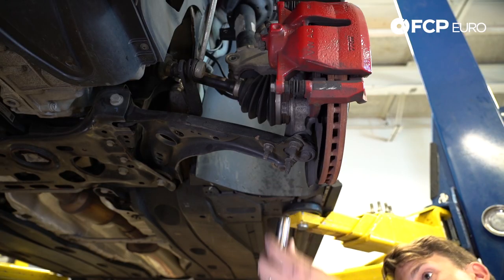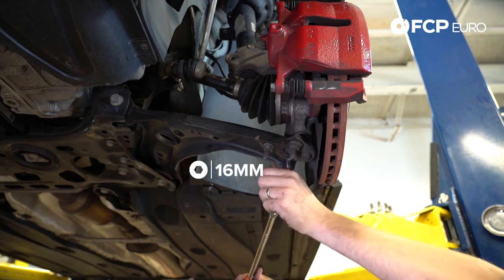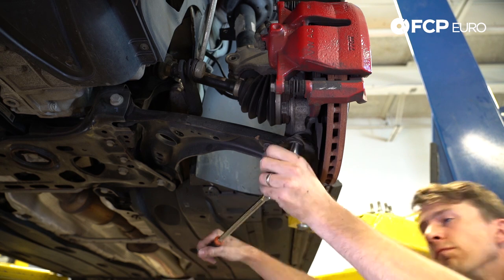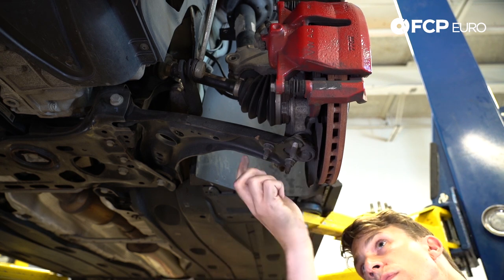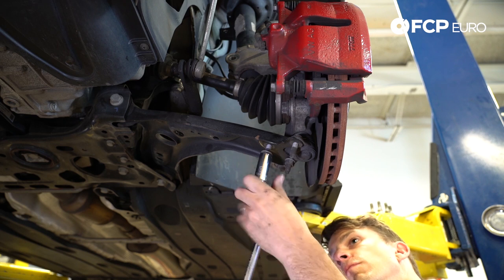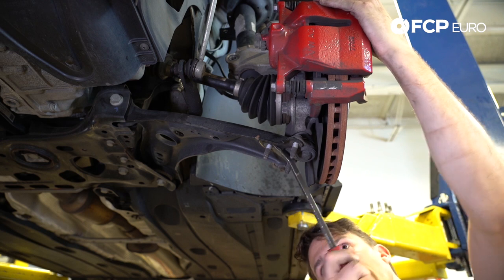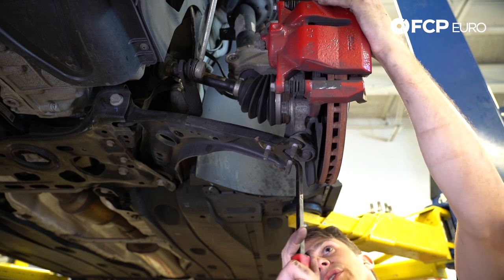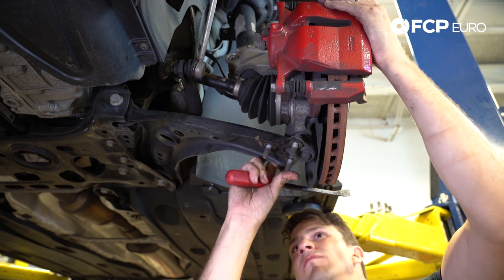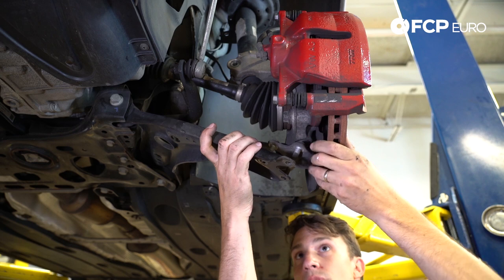Using a 16mm socket, we're going to remove the lower ball joint from the control arm. Now using a small pry bar, we're going to separate the control arm from the ball joint. And our control arm is free.